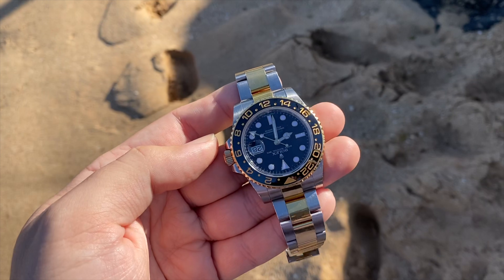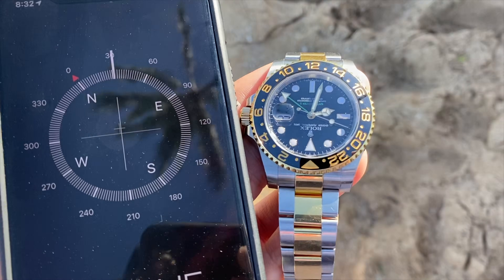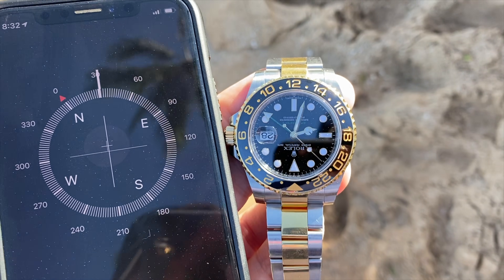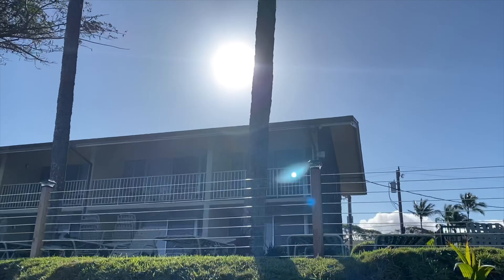I'll bring out a compass to show you it works. Here you have a compass on the iPhone and the green hand on my Rolex GMT pointing in the same exact direction. And there's the hour hand pointing at the sun.